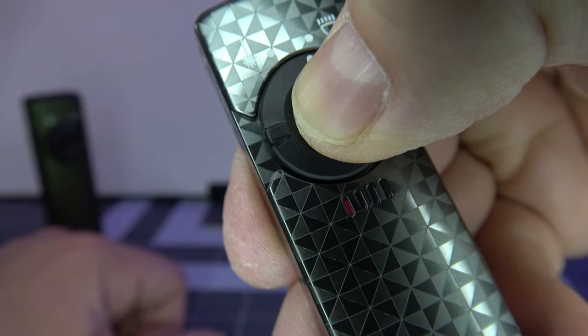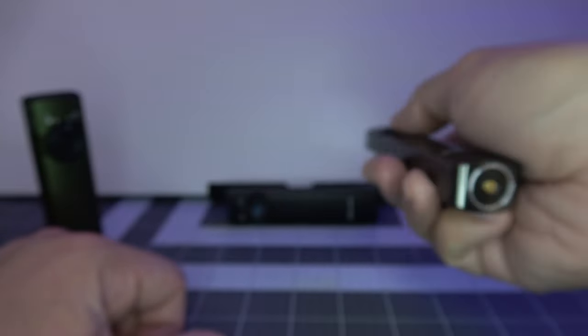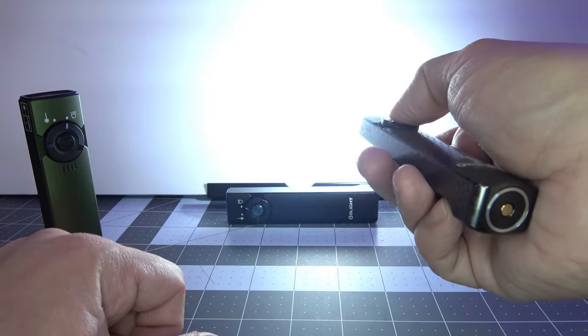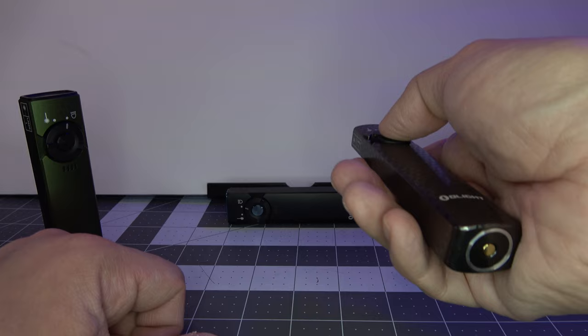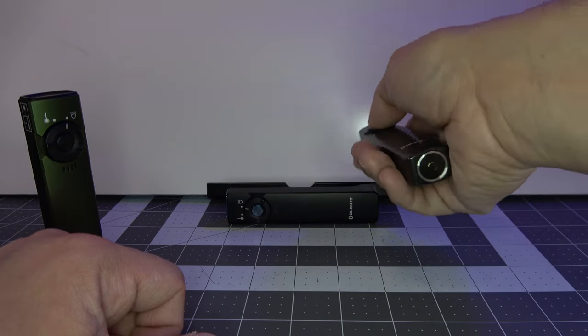See how that's red? To turn it on again, hold down that button and the light turns back on. Double click at any time and it brings you right into turbo. Shut the light off, hold the button down, and it goes into that moonlight mode.